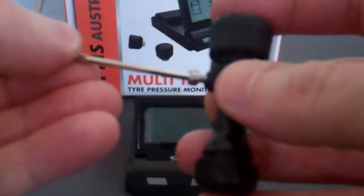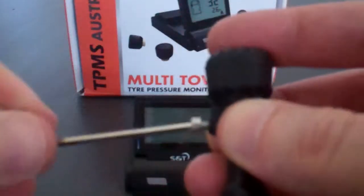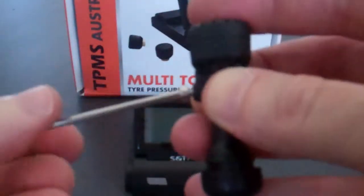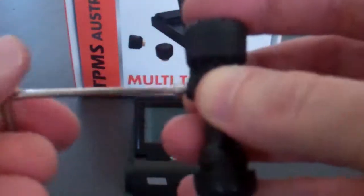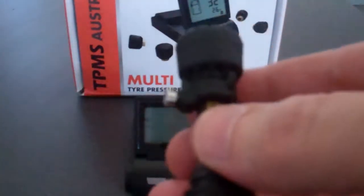We need to simply take our allen key and tighten that grub screw up. That grub screw will actually bind into the brass of your valve stem. It won't damage it, so don't be too concerned. That has now formed a nice mesh to unit.